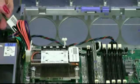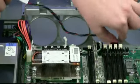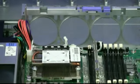Make a note of where the cable is attached to the system board, then disconnect it. Remove the operator information front bezel and cable from the chassis and set them aside.